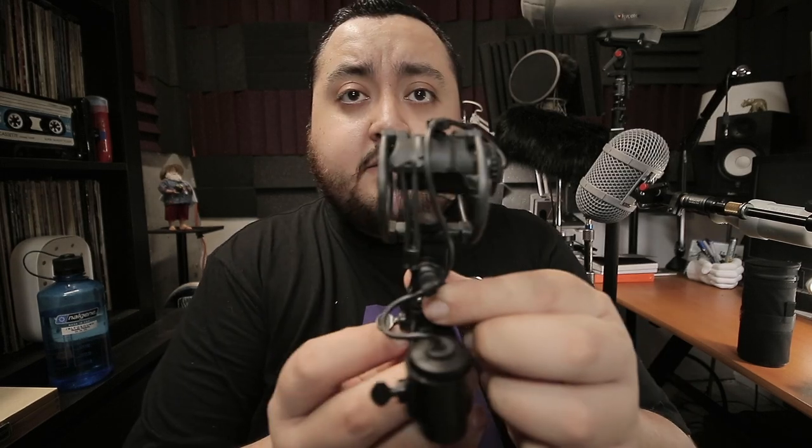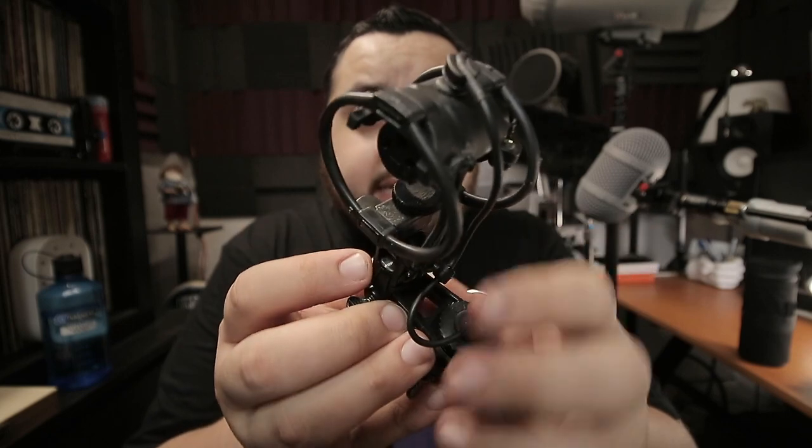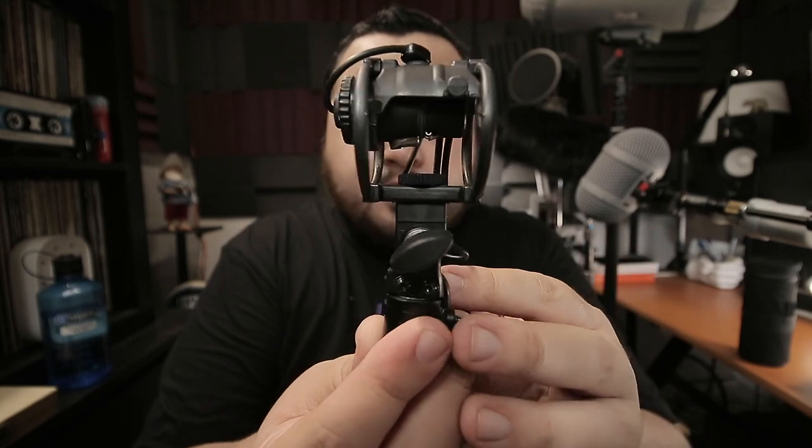I'm going to start with interior microphones — what type of interior shock mounts I use. Over the years I've used several companies. One of my favorites right now is Cinela, a French company. I think they make one of the nicest shock mounts there are. They are super well made. This one is for a CMC microphone — this is one of the new Cinela mounts for the Schoeps CMC mic.